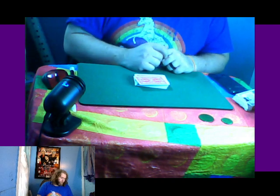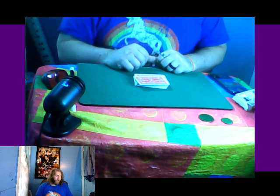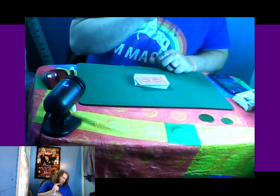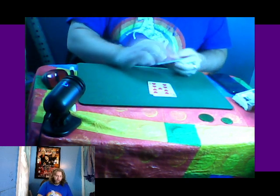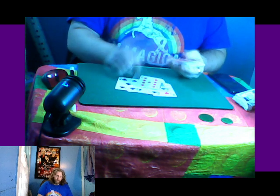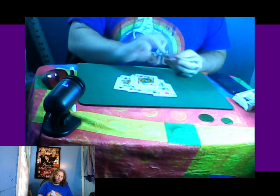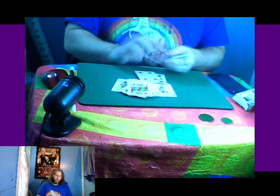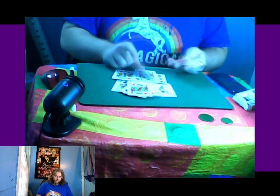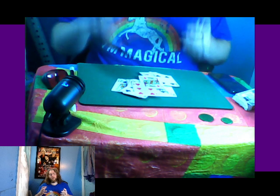Hey Google, pick a number 1 through 52. Here's a random number: 35. Perfect. We're looking for the king of diamonds — 3, 4, 5, 6, 7, 8, 9, 10, 11, 12, 13, 14, 15, 16, 17, 18, 19, 20, 21, 22, 23, 24, 25 — there it is! We got it at 25, not 35. But we go back through the cards and there it is at 35. Perfect.